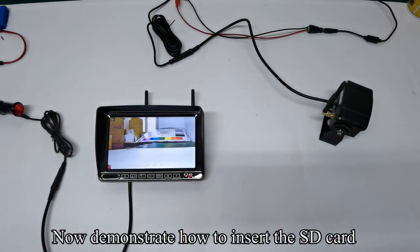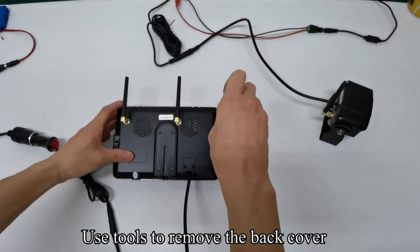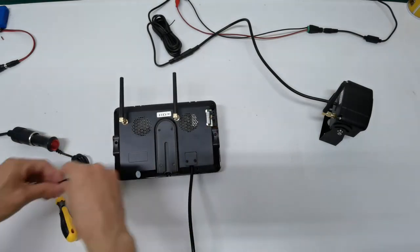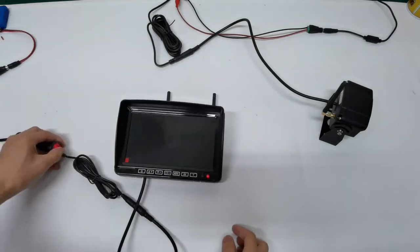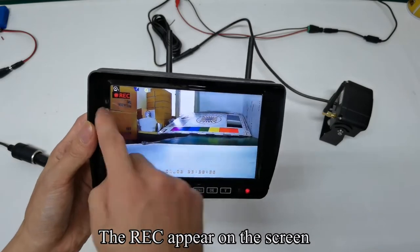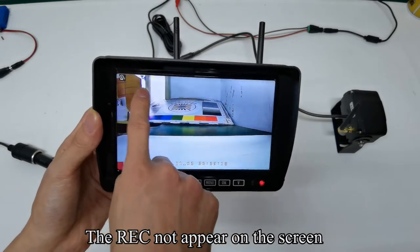Now demonstrate how to insert the SD card. Turn off the monitor's power. Use tools to remove the back cover. Insert the SD card and tighten the screws with tools. Turn on the monitor's power. The recording indicator appears on the screen — the monitor is recording. Touch the OK key to turn off the record; the indicator disappears.